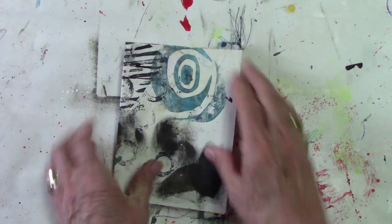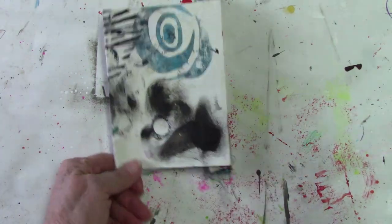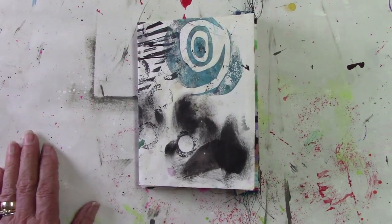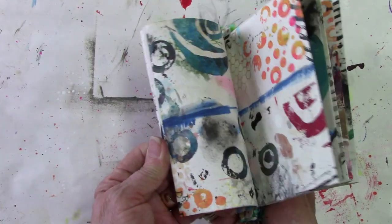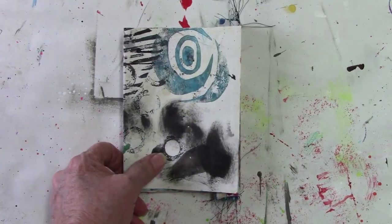Now to make some covers for this — a front and back cover. And I'll be using my painty paper towels to make the cover. It'll be fun, so fun.